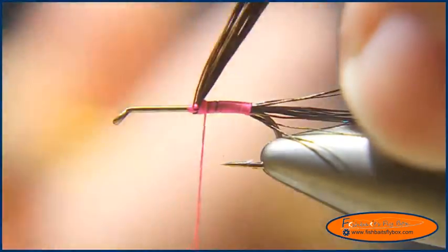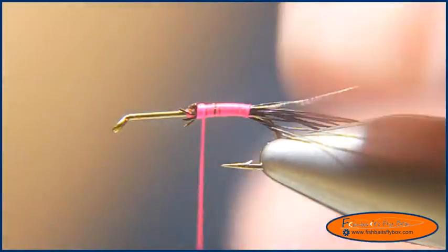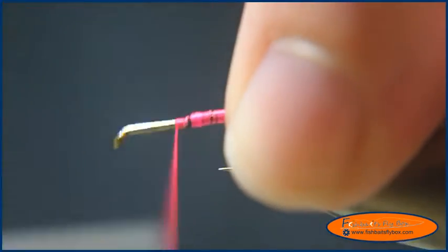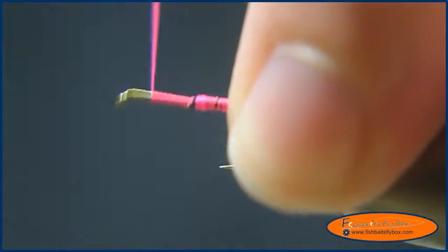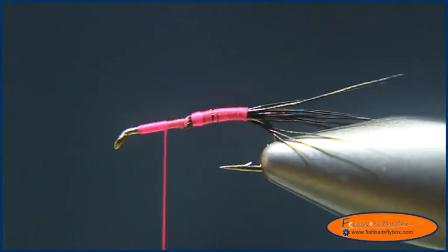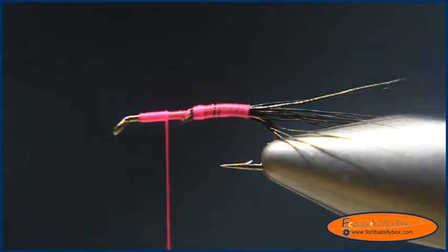Then we're going to cut them. Now we're going to take our thread and wrap it to almost the hook eye, then bring it back. We want to end right about three quarters of the way down the shank.